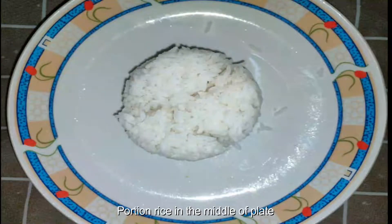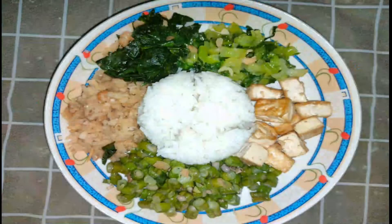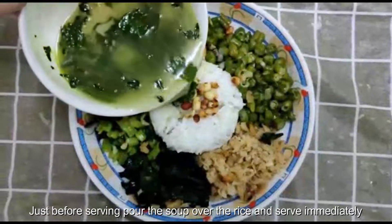Put some rice in the middle of the plate. Arrange all the veggies and toppings around the rice. Just before serving, pour the soup over the rice and serve immediately.